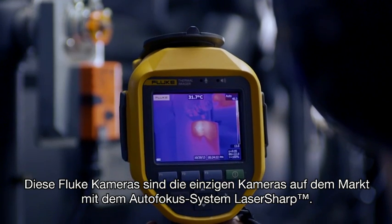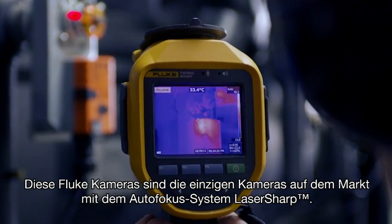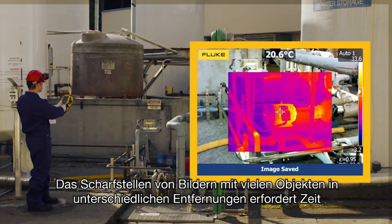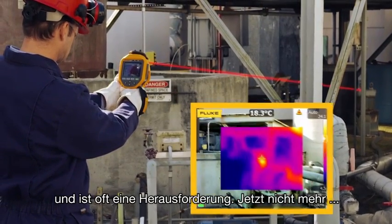These Fluke cameras are the only cameras on the market with laser-sharp autofocus. Focusing images of many objects at different distances takes time and is often a challenge. Not anymore.